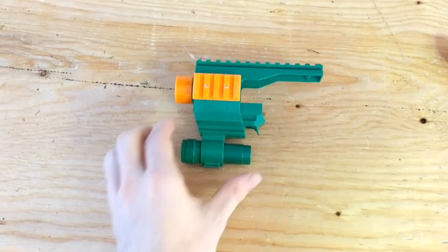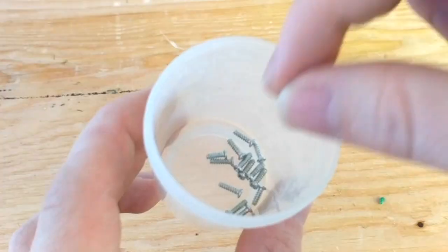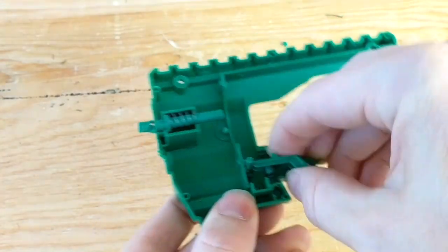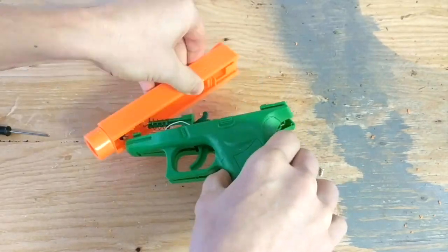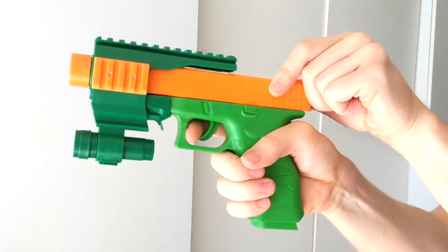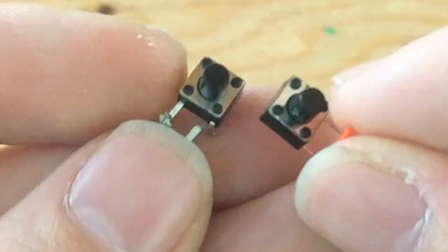Begin by removing the front attachment and unscrewing the pieces. Unscrew the gun as well. Hang onto the screws for later. Cut off the orange barrel head, separate the halves, and remove the spring-loaded pieces from inside. Now you can carefully remove the orange barrel slide from the handle and clip the connecting wires. Inside, you'll find circuitry involved in the gun's sound mechanisms. Cut out the two sound switches and set them aside for later.